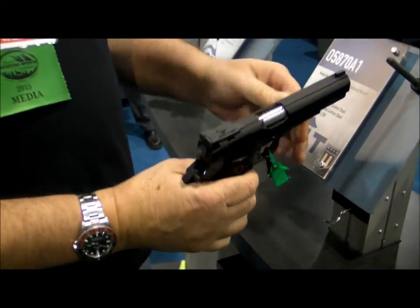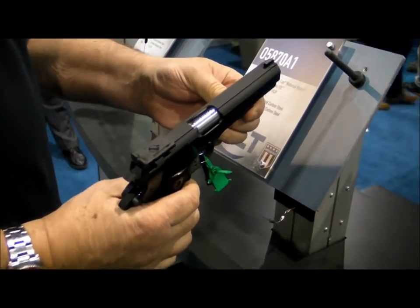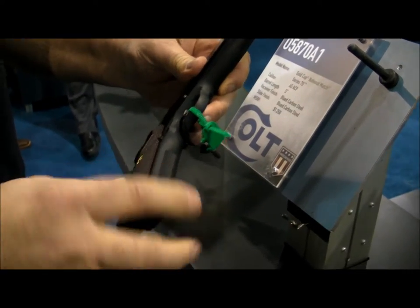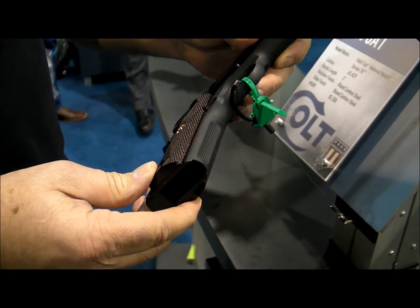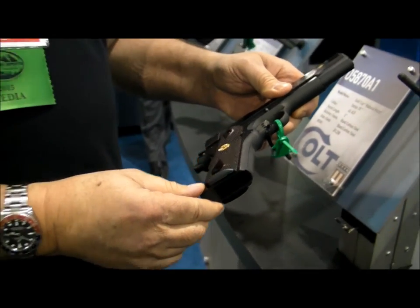Just like the older Gold Cups, it's got the flat top, which a lot of people have been crying for — they want the old flat top from the older Gold Cups, the Series 70s. And the front strap is serrated, if you can see. It's got all the other features that have endeared the Gold Cup to a lot of shooters.